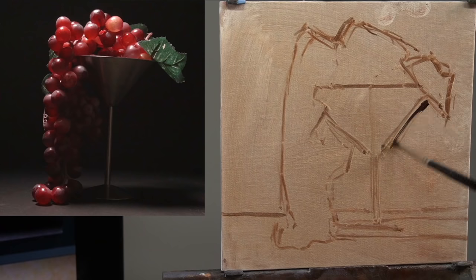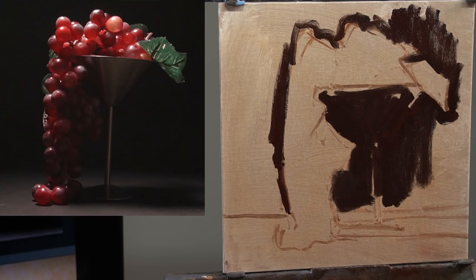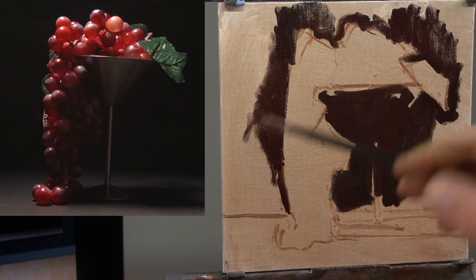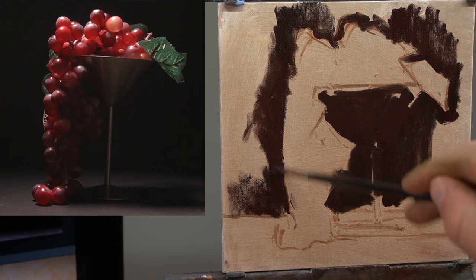If you've seen some of my videos, you've probably heard me talk about working dark to light or big to small, but I'm going to add a new one today: work easy to hard, which means start with what you find easiest to get right first. For me, it was this dark background — I felt pretty confident I could get that in right away. Painting is like putting together a puzzle; the more pieces you have, the easier it is to solve for the missing pieces. I always like getting my darkest dark first because I can use that as a key to figure out the other values in the painting.